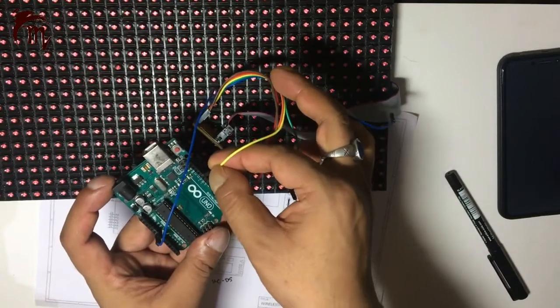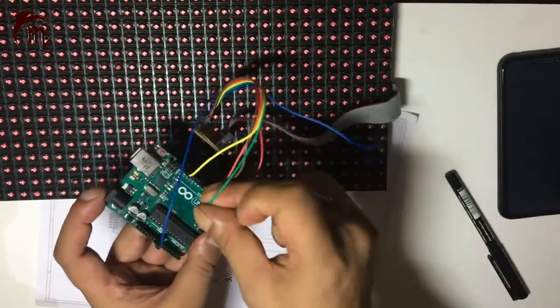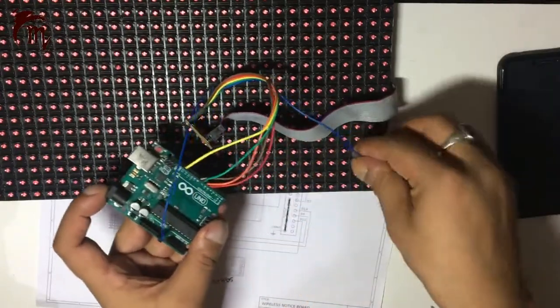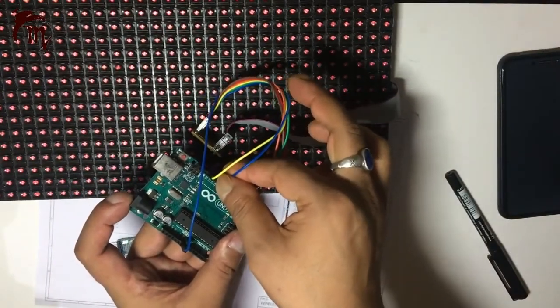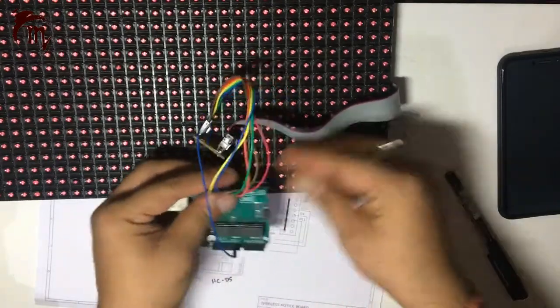The third pin connects to D7 of Arduino. The fourth pin (yellow) connects to D13. Then counting 9, 10, 11, 12, 13 — connect to D8. And the last one connects to D11. That's all for the DMD wiring part.